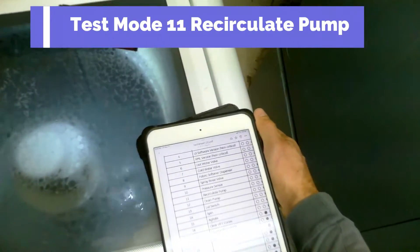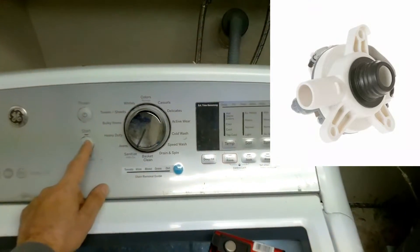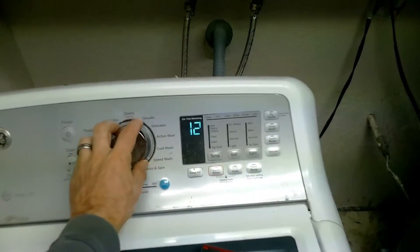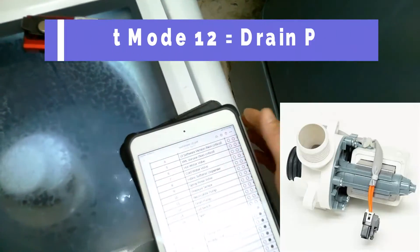Test mode 11: press the start button to activate. If you do not have a recirculation pump, it will just be black like this. Let's turn to the next test.